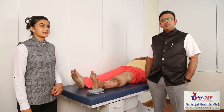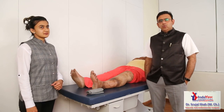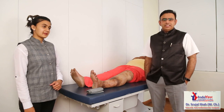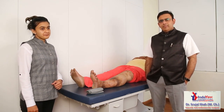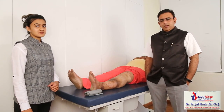Good morning everyone. I am Dr. Srujal Shah, a vascular and endovascular surgeon. We do a lot of venous ulcer treatment and manage chronic venous insufficiencies. Today we are going to demonstrate the compression bandaging method — how to apply a long stretch elastic bandage.